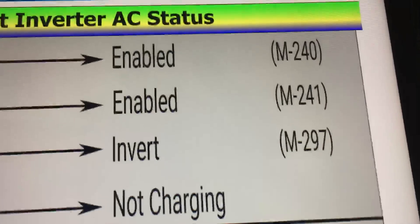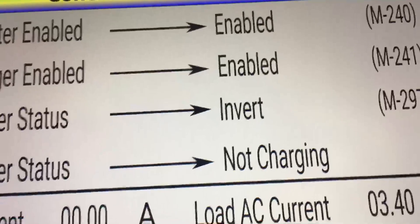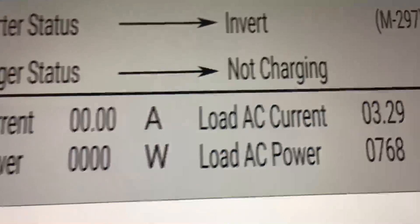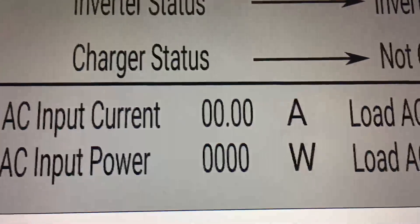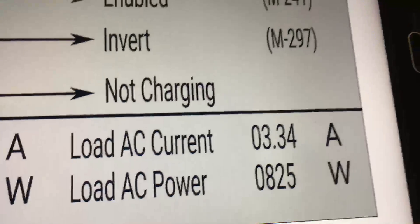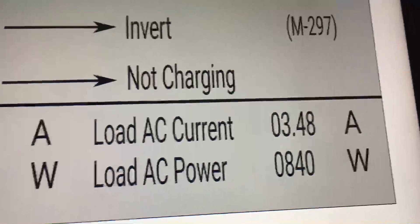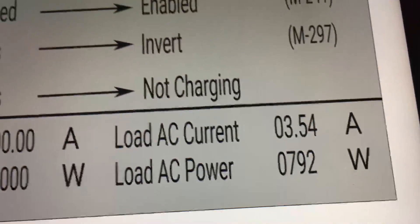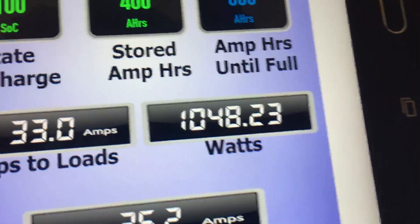I'm actually off-grid — you can see where it says my inverter status is 'invert,' meaning it's inverting. There is absolutely nothing coming in from the utility. This is the AC watts according to what the Connext is saying, and going back to my total view, this is the DC watts.